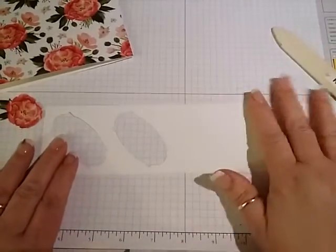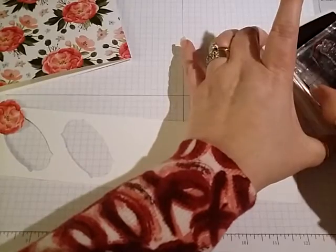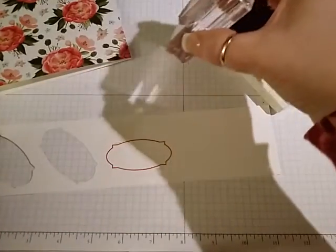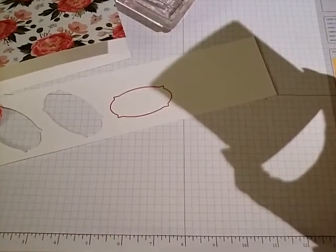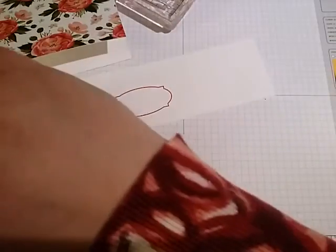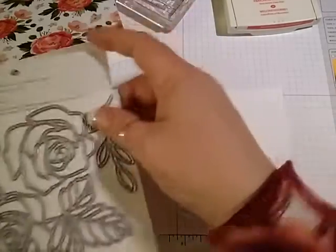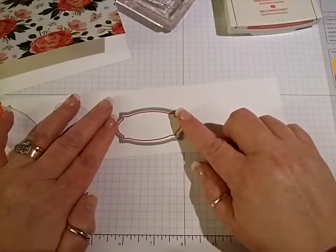So we're going to take our scrap piece of whisper white and our Watermelon Wonder ink, and we're going to ink up this little frame here. Then I'm going to take this to the Big Shot and use this thinlet to cut that out, and I will be right back.